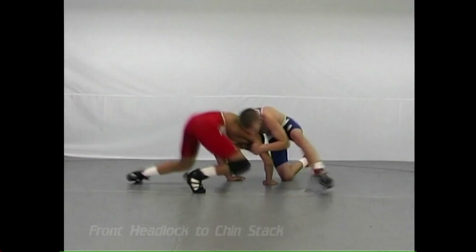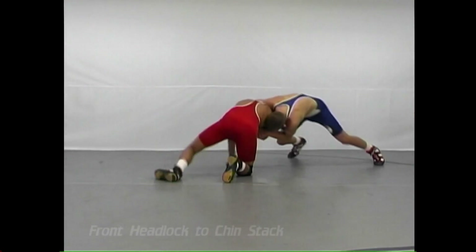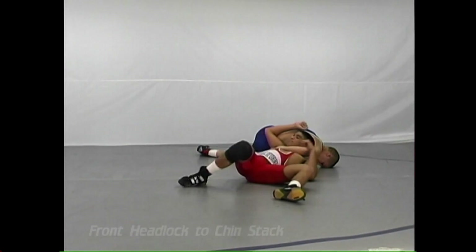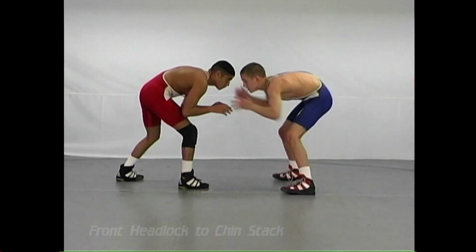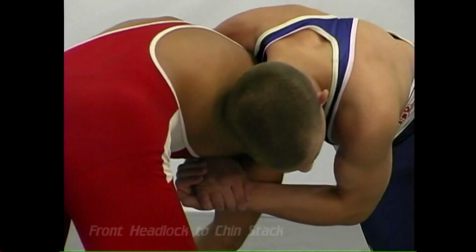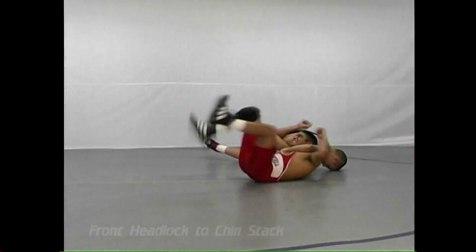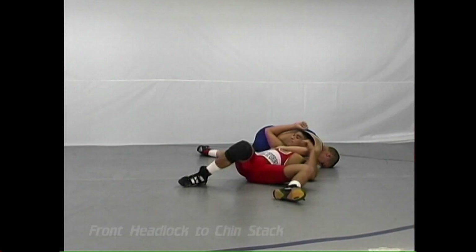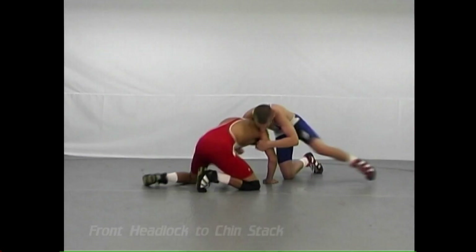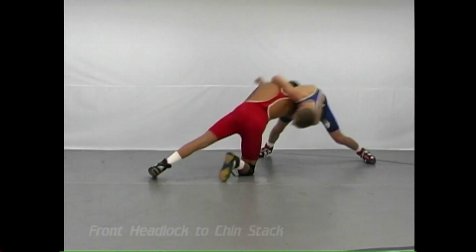This next skill is what we call the chin stack. We're always looking for the offensive wrestler to build up and fight the move, and if he's strong he may get some elevation. But if you have a good grip — and that's the keystone of this particular hold — if that offensive wrestler decides to build up and try to gain elevation, his momentum of fighting it may take him right to his back.